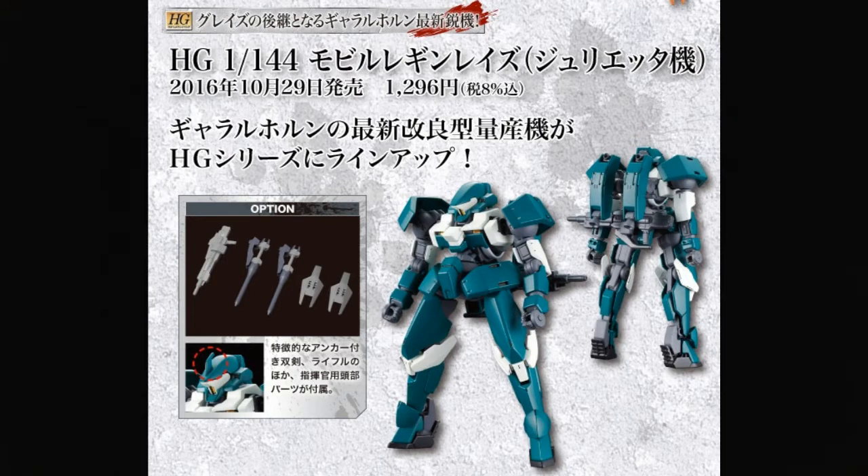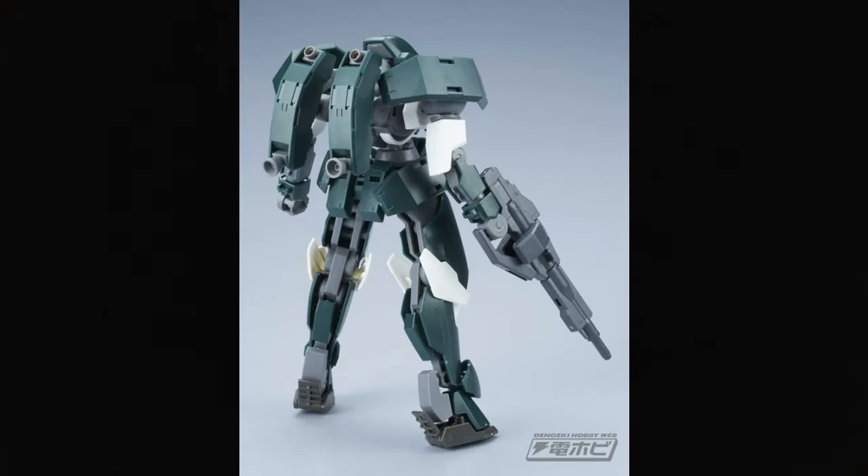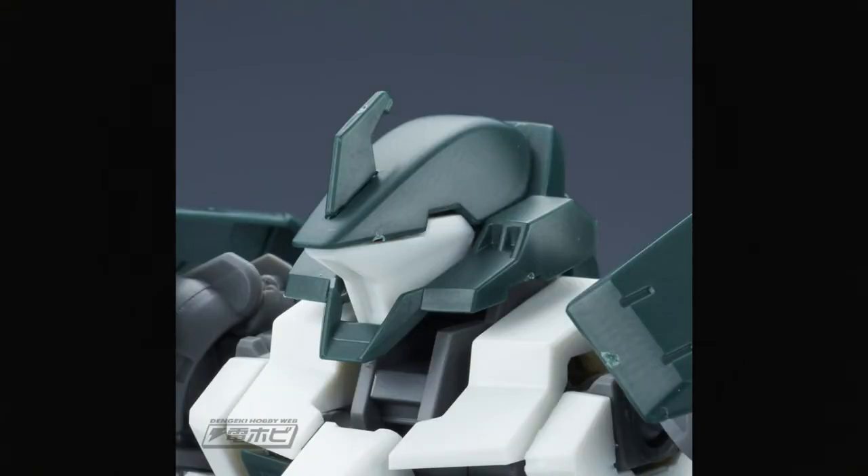Now we have what's called the Ryein Lays — kind of hard to say, but it's clearly going to be like a new version of the Graze, maybe an underwater version, maybe a new orbital version. Not entirely certain yet since the series isn't out yet, but it says that it's Julieta's unit. So maybe it's another one of the seven stars commanders from Gjallarhorn. I really like the new details — it's not just the standard Graze anymore. I really dig that teal color, and I also like the Carta's Graze which is a slightly different, more green unit.